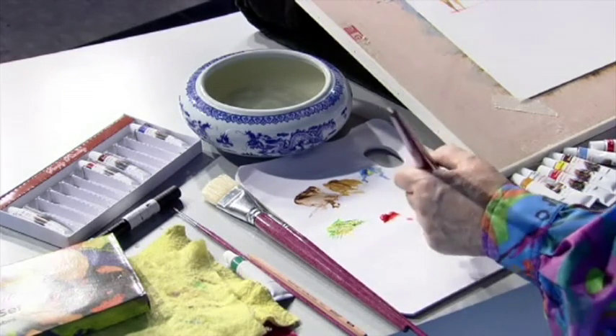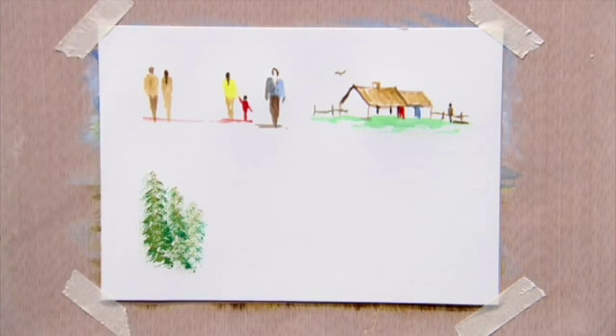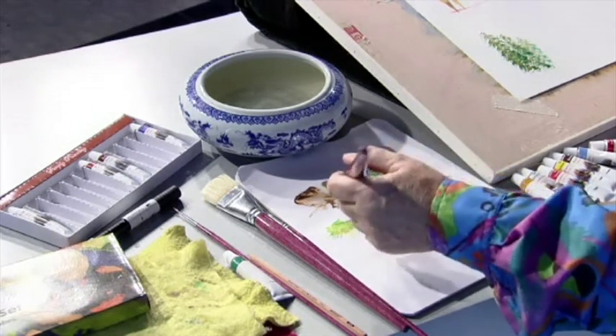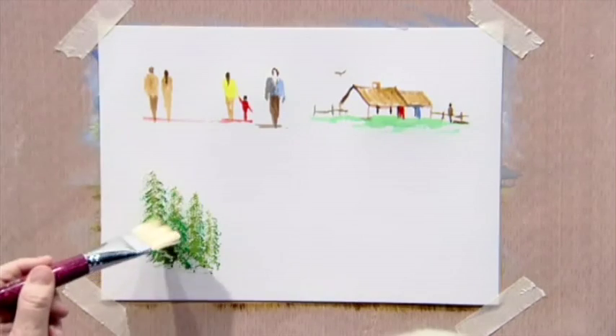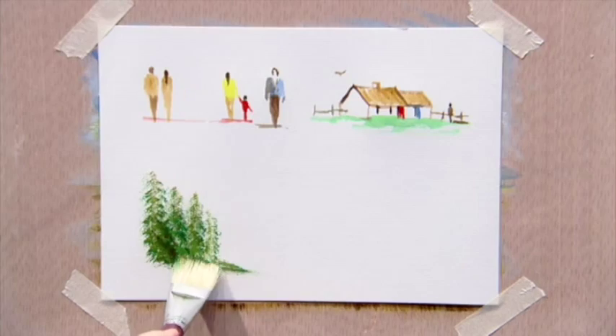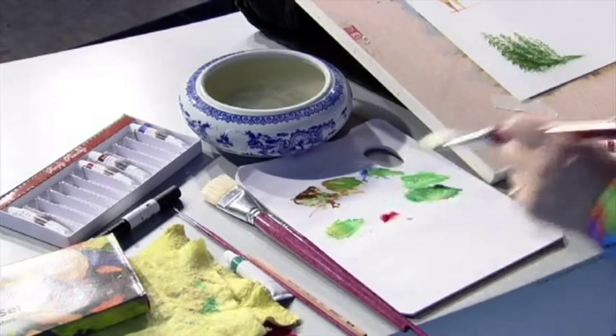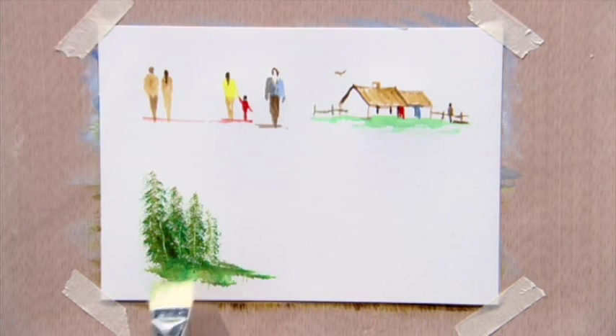Now how about a bush? We need a bigger brush and take some green, some yellow, and some raw sienna. With the corner of the brush, make a tree — it's only dab, dab, dab. Then add a little brown on it to make it darker. You can also run your nail up along it to create texture. There are some trees — but they're bushes really, not big trees.